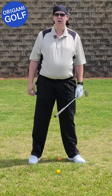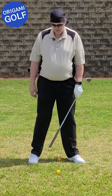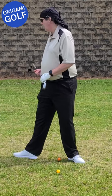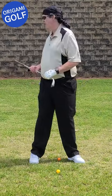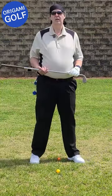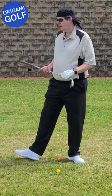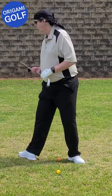You always hear people talk about needing to start the turn from the ground up on the downswing — this is how you do it. The first drill: turn and turn your foot, letting your toe come off the ground as you rotate off your heel. Turn as far as you can and get used to making a big twist with that leg.